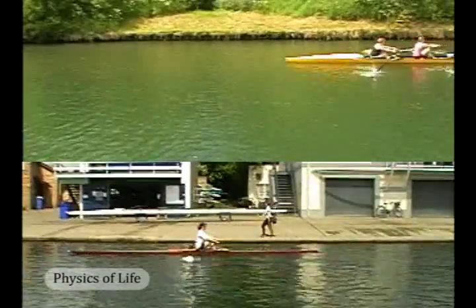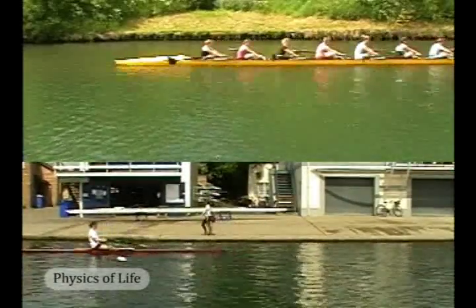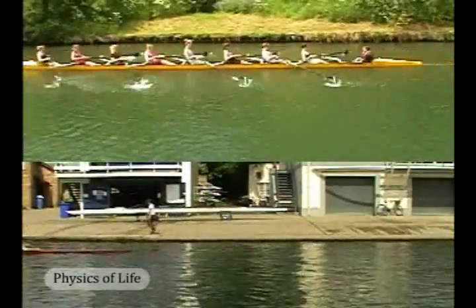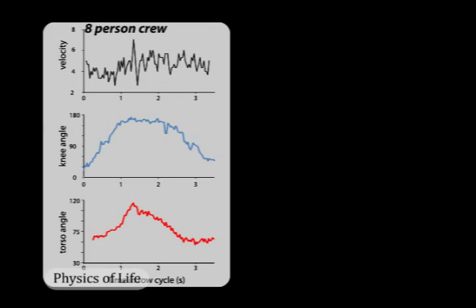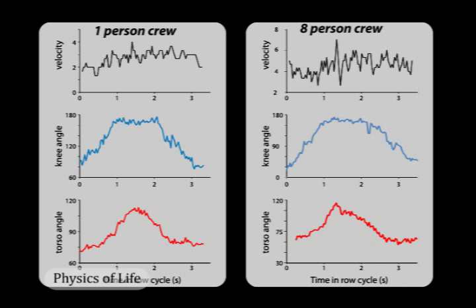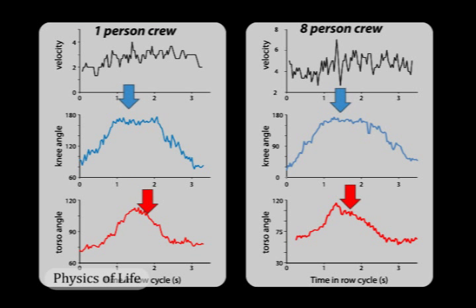Not only is the power-to-drag ratio larger during the power stroke, but rowers in large hulls can more effectively impart forward momentum to the hull during the return stroke. Let's compare the motions in the eight-person hull compared to what we saw in the one-person hull. We see in the eight-person hull a steadier and slower backward motion of the rowers during the return stroke.